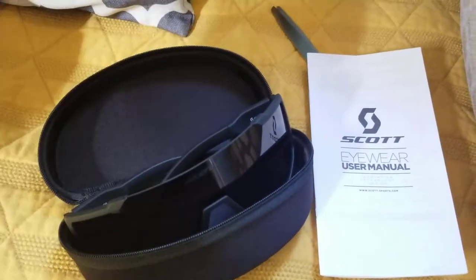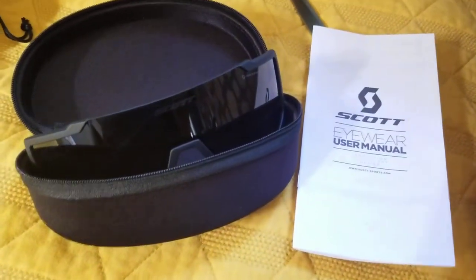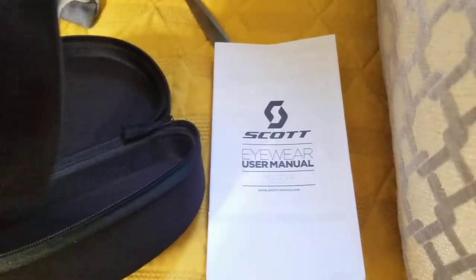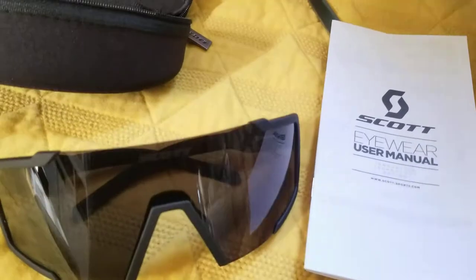And then it comes with a little microfiber — nice microfiber, I was gonna say — a carrying bag. But even better is when you see the glasses themselves.